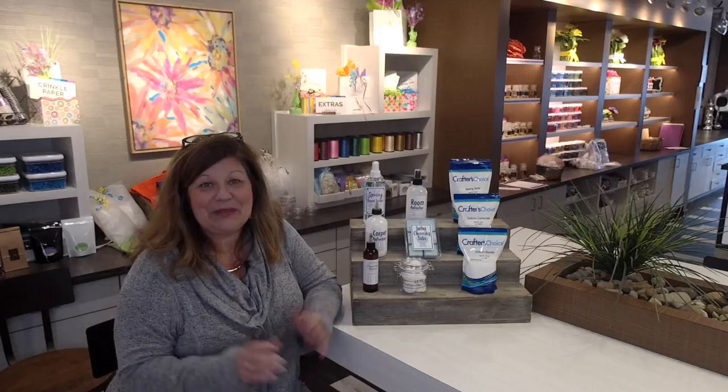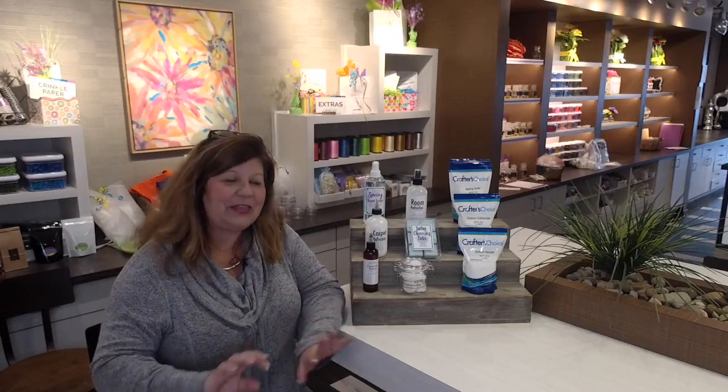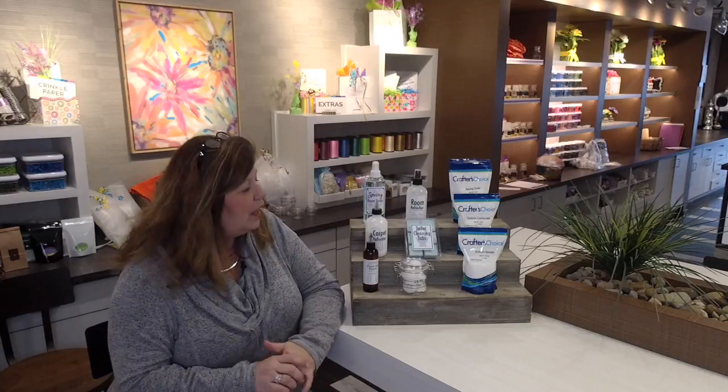Jackie's behind the computer answering your questions and giving you links, and Abby's behind the camera — if you tuned in last week, you got to meet Abby. So let's get started. April is spring cleaning. Unless you live in Ohio and it snowed again this morning, hopefully you live in an area where you're able to open your windows, get in some fresh air, let that old winter mustiness out, and do some cleaning.